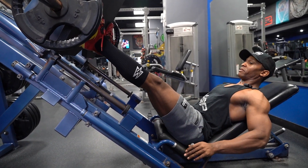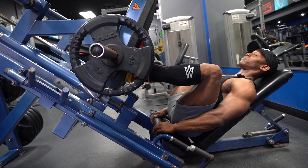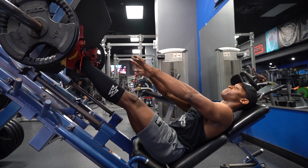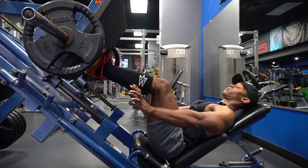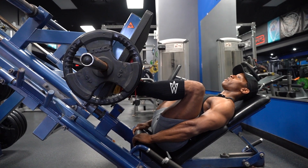I release and I come down. My back isn't rounding. I press up through my heels. I have my feet at the bottom portion of the platform, and this is going to allow me to get the most range of motion possible.